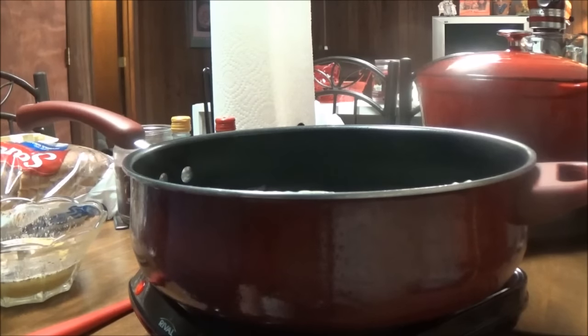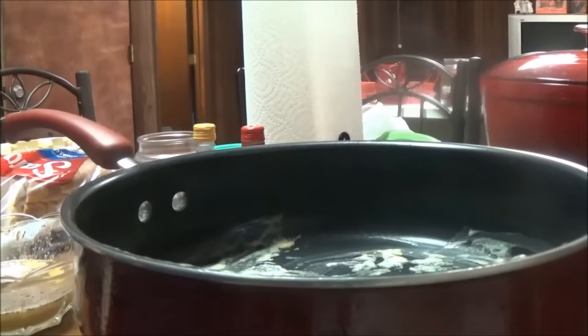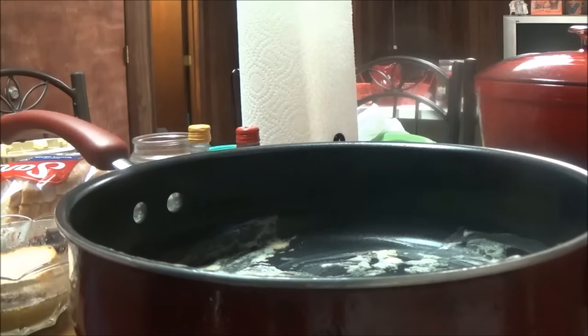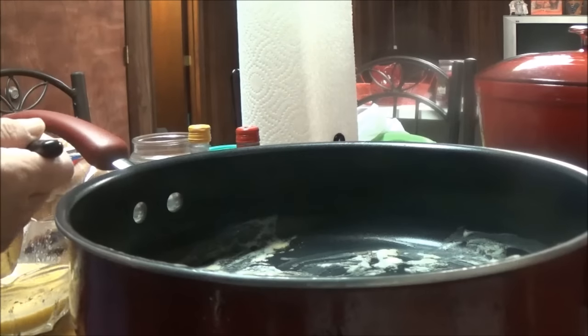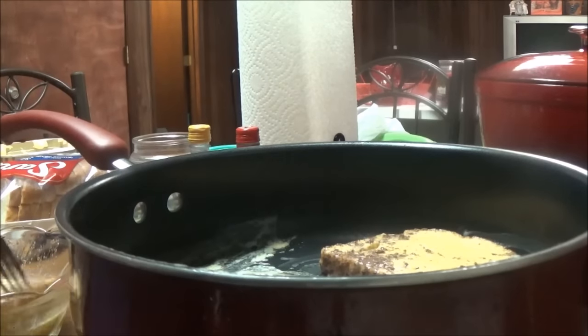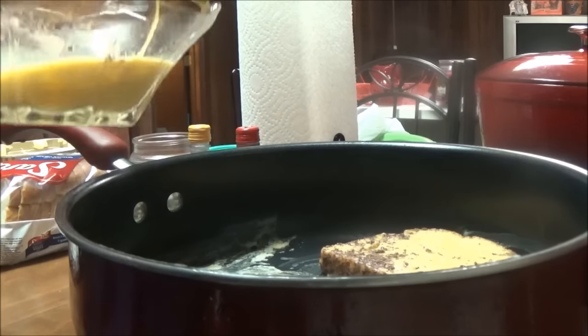I don't like whole grain bread because of the looks of it — it's like a brown color and I just don't like that for some reason. Oh my gosh, this piece just took all of the cinnamon. But you can hear it bubbling and sizzling, and I just dip the bread in the egg and the milk and the cinnamon and then put it in the pan.